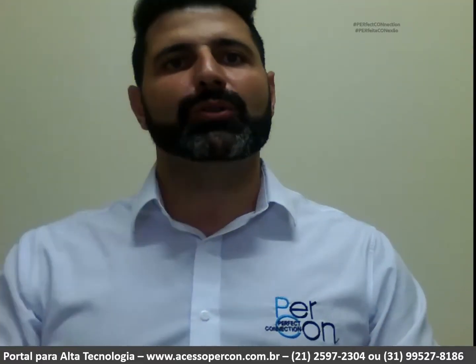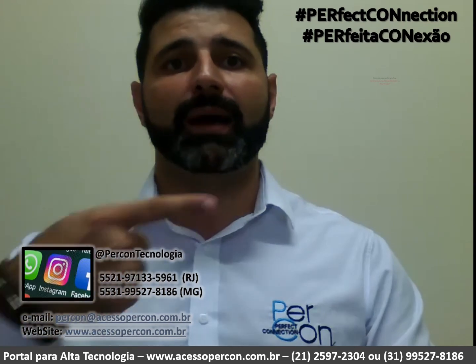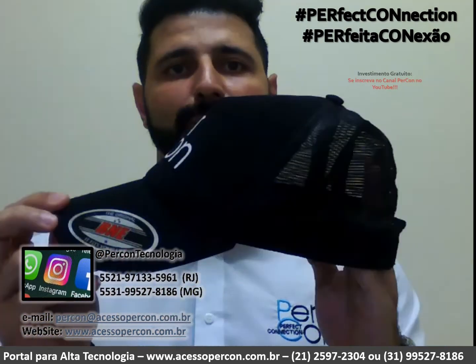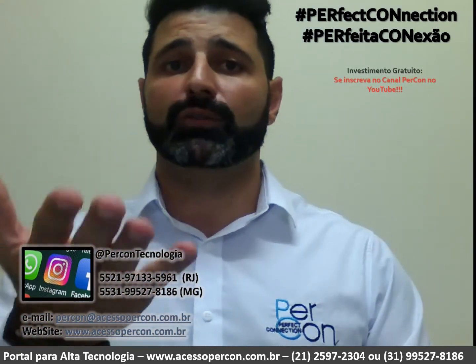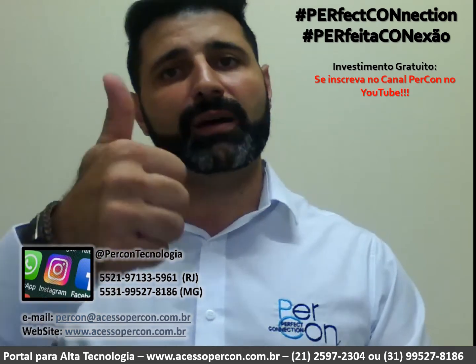Thank you very much, friends — Percon. We hope you enjoyed the content. If you haven't subscribed to our channel yet, please click the logo that will appear here and subscribe. Remember, you'll be entered to win a Percon Tecnologia cap. Please click the bell icon to be notified when more technical content like this is released. Thank you again, and we'll see you in the next video.